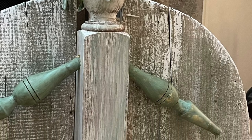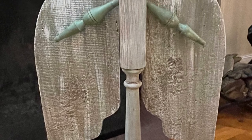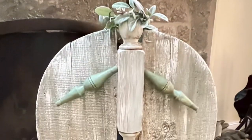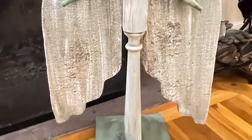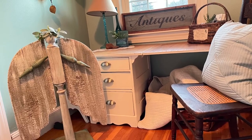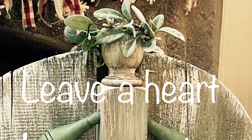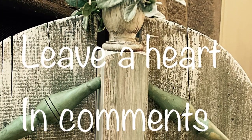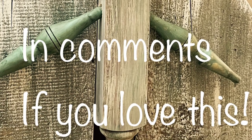This has to be my all-time favorite trash-to-treasure that I have ever done in all my years. I am so, so glad that I did it. I hope you like it as much as I do. I have another bedpost, so I'm looking for something else to make another one — I just need some different wings. Please give me a thumbs up and let me know what you think. I'll see you in the next one. Thanks for stopping by.